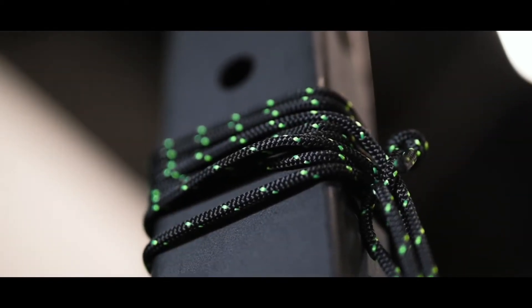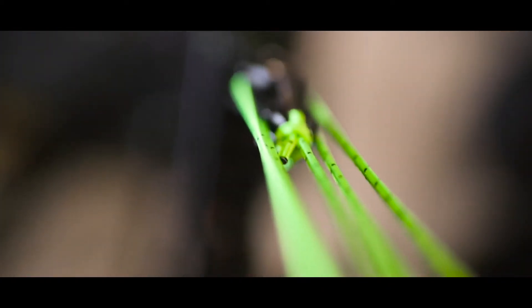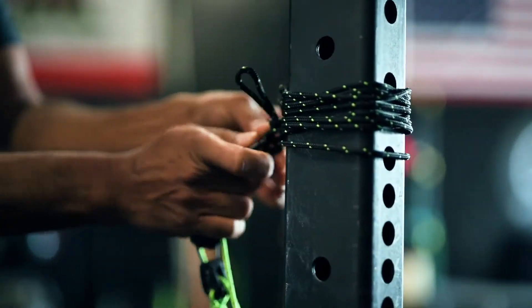What if there was a revolutionary new way to get stronger, faster, and more coordinated? To go beyond the limits of currently practiced methods? Welcome to Synapse, the only portable device that unlocks true eccentric overload training.